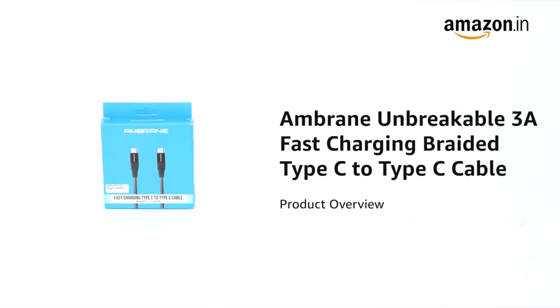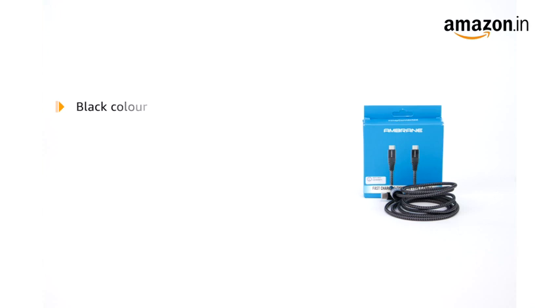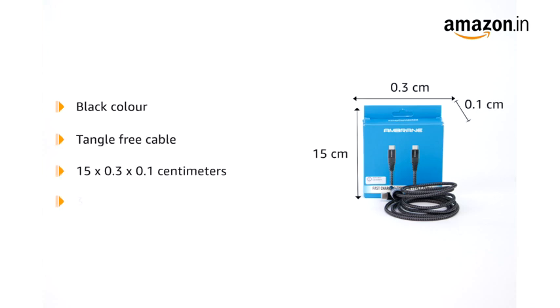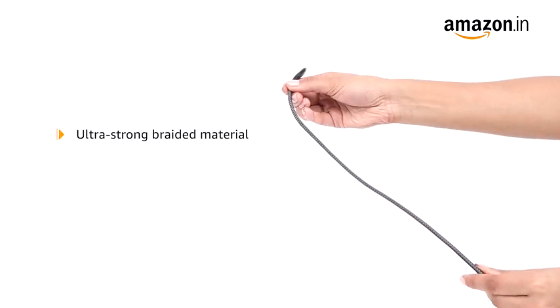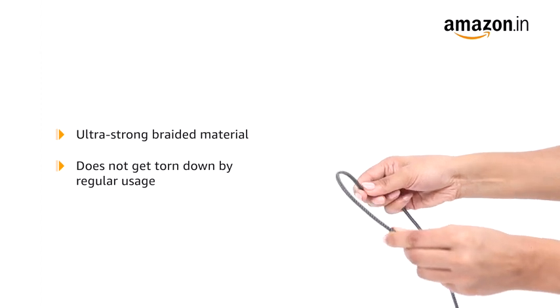Introducing the Ambrain Unbreakable 3A Fast Charging Braided Type-C to Type-C Cable. This black tangle-free cable measures 15 x 0.3 x 0.1 cm and weighs 30 grams. The Type-C cable is made of ultra-strong braided material that does not get torn down by regular usage.